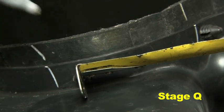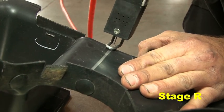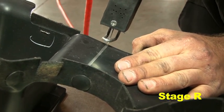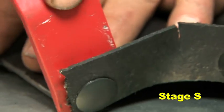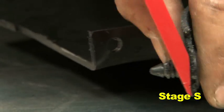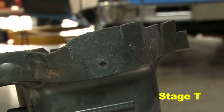Measure and mark the OEM inlet duct as shown in the instruction sheet. Using a hacksaw or other suitable cutting tool, cut the OEM inlet duct on the line marked previously. After cutting the duct, remove the plastic clip. Remove one of the plastic clips from the top half of the OEM inlet duct to use during installation.